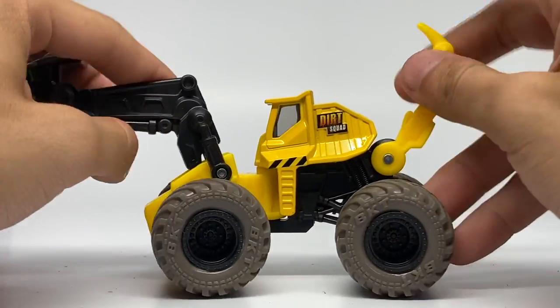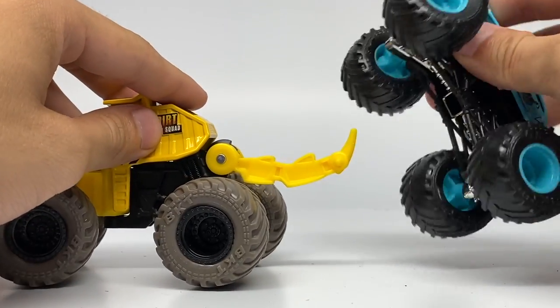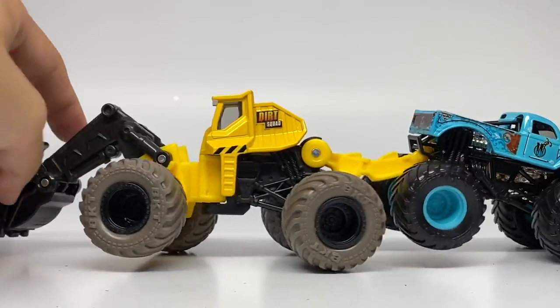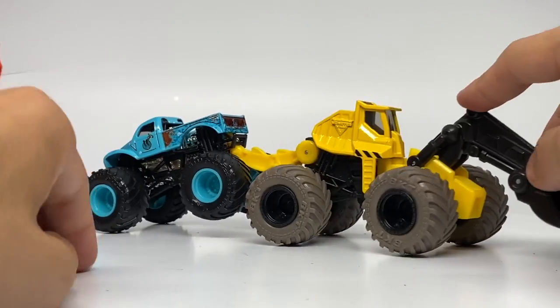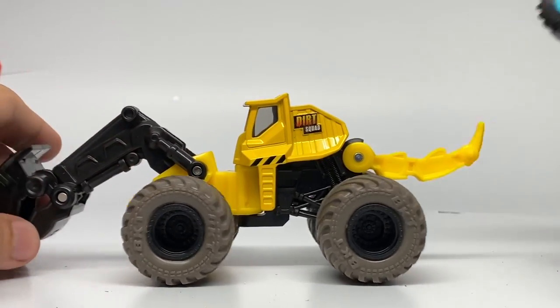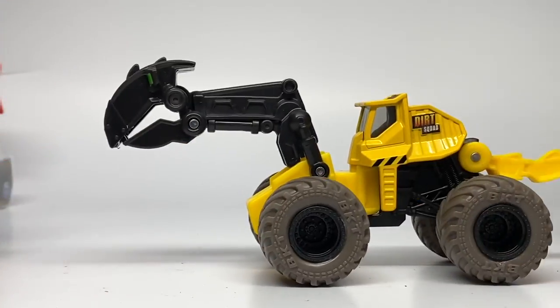The mouth does open and it can pick up Monster Dirt. I want to show you guys what it looks like to tow a Monster Jam truck — I have a Whiplash here. You simply hook it in to the back wheelie bar of the roll cage of a truck and you can tow it around. You can tow it around your Monster Jam tracks at home, and these are really useful for moving Monster Dirt around and making your own tracks at home.